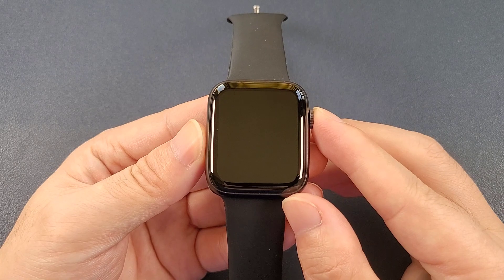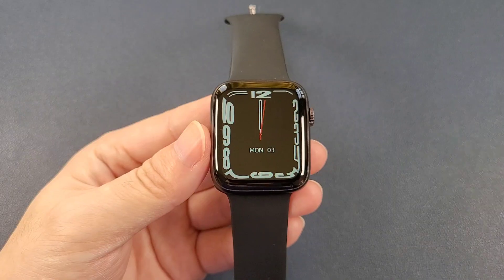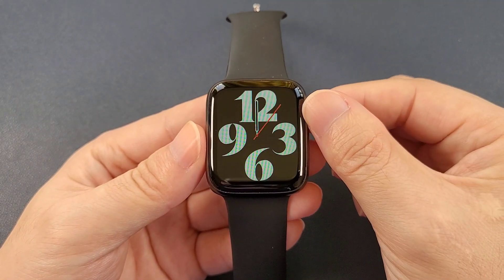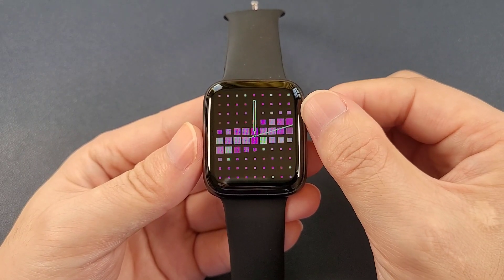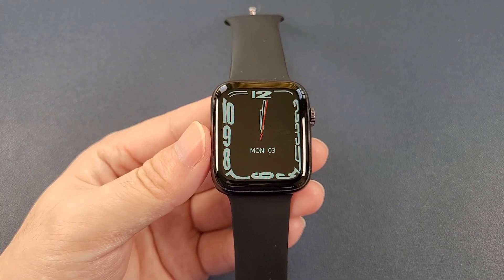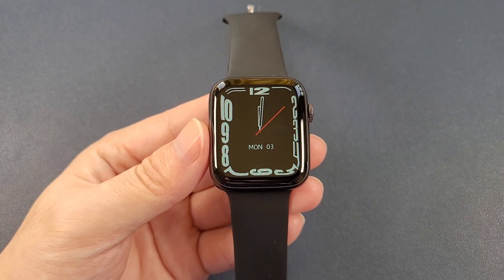Now let's power on the watch. The screen size is 1.8 inches. Let's check the watch faces — we can rotate this round button. This watch has a total of 10 watch faces, and we can also add extra watch faces and customize them through the app.